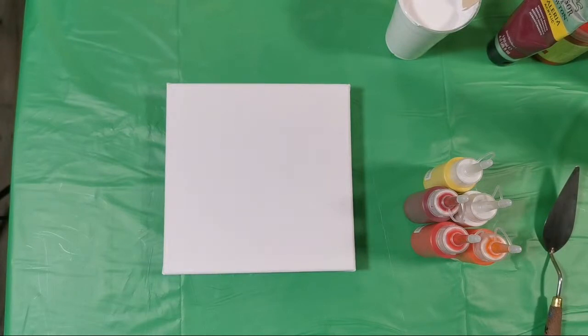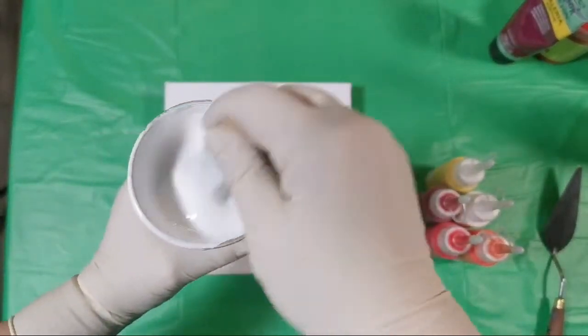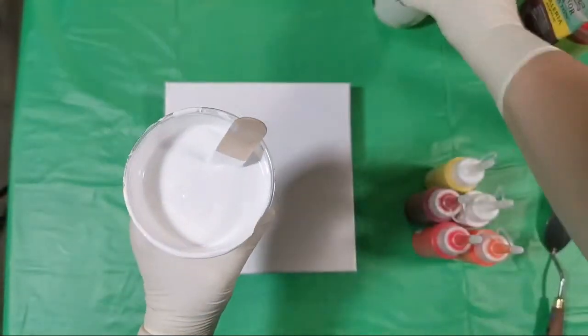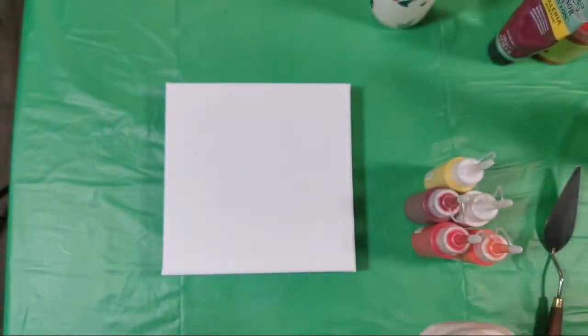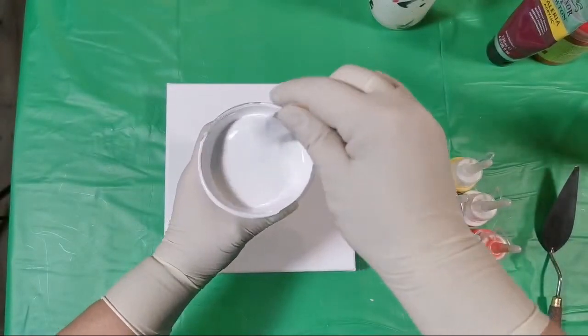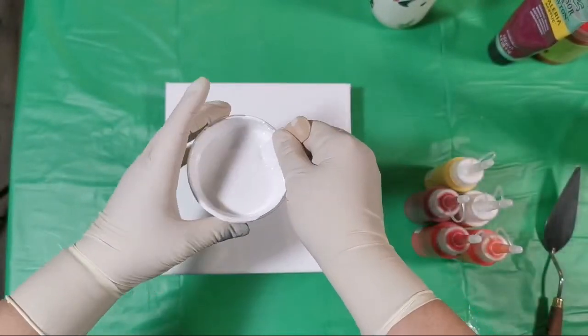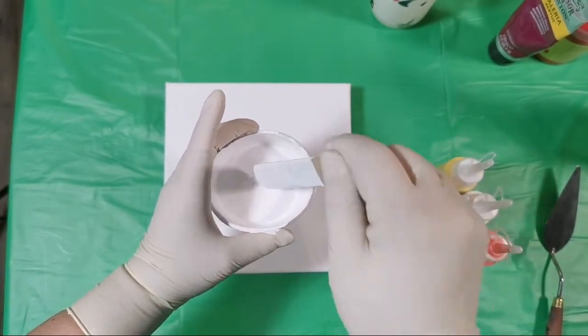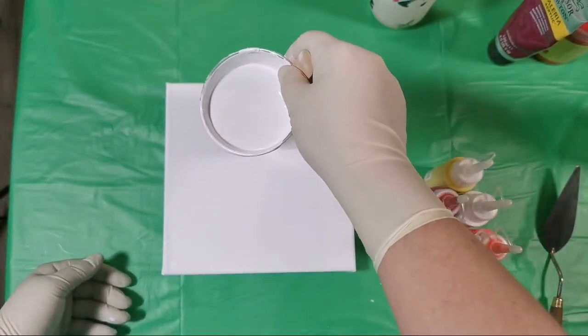I think we should do a reverse dip with these paints mixed with Floatrol. Just tell me — should we do a spiral or these puddle things? I'm thinking: what if I try to do puddles like I did when I did these rainbow dips, but just with these colors? I'll layer the same colors in the puddles and then do a reverse dip. What do you say? Should we try it? Okay! Aloha from Hawaii — wow!